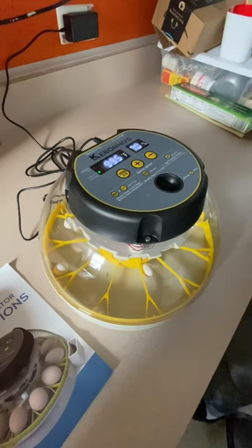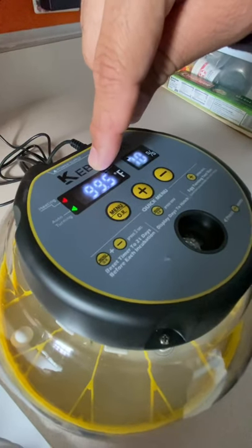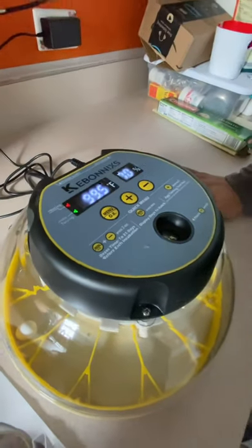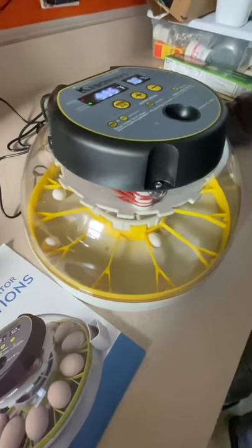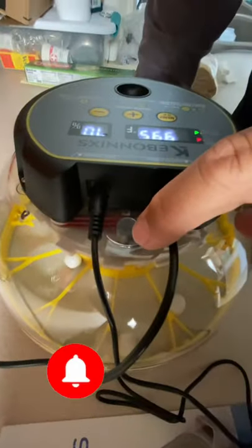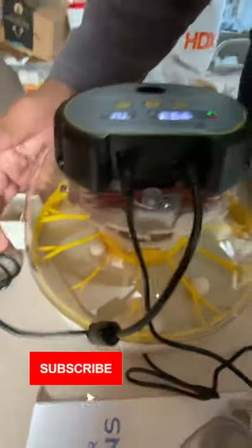We can show you it works because we did hatch baby lovebirds in here. It has the light feature, which I love. It lets you read your humidity, and it keeps the temperature at whatever you set — perfectly at 99.5 — compared to the other one which can fluctuate. The other one fluctuates because when you open the vent valve, it lets out hot air and affects the temperature. This one also has an open and closed valve for humidity if you want to control it that way. But for somebody that can't afford a $400 machine, this little thing is great for $90 and we've already hatched babies in it.